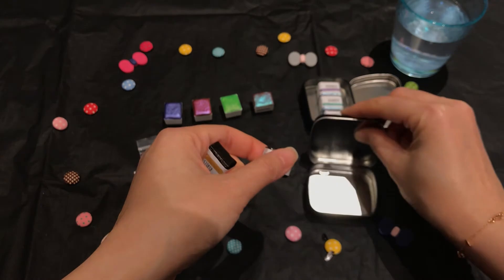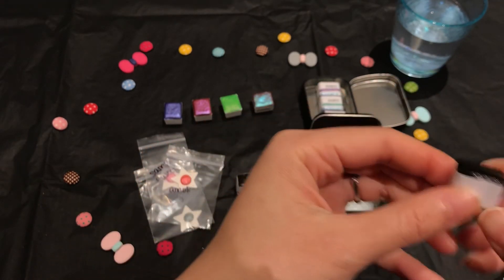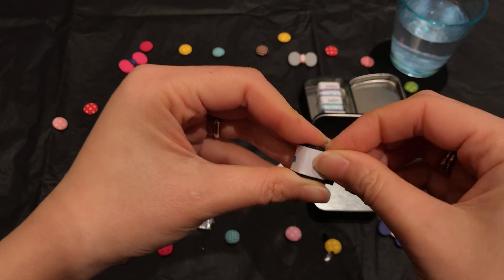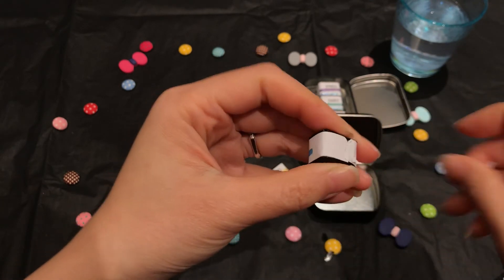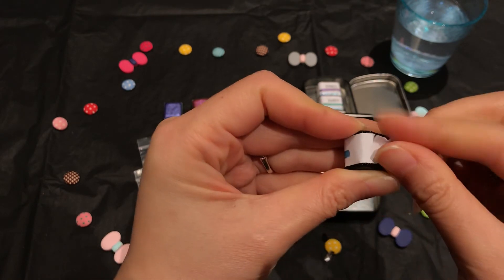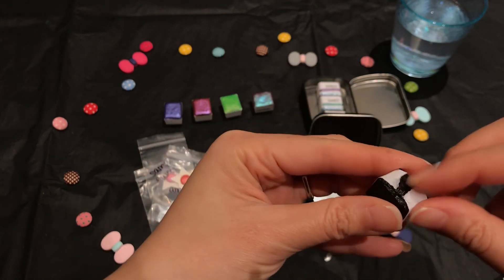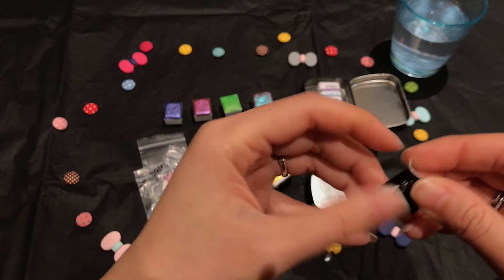Let me take them out and open them. My hands are all sparkly from the swatching.